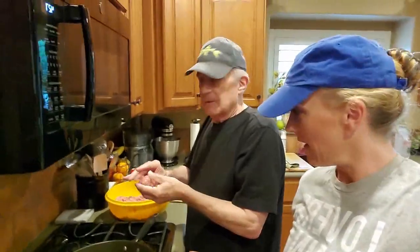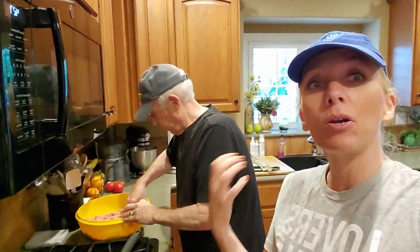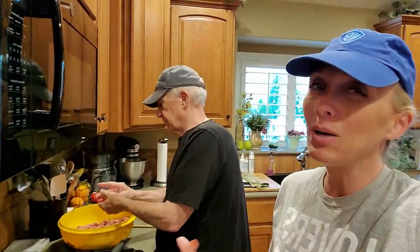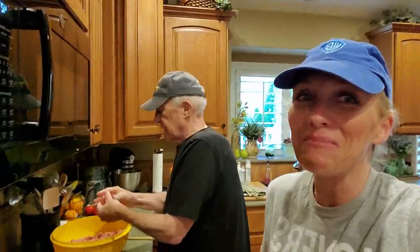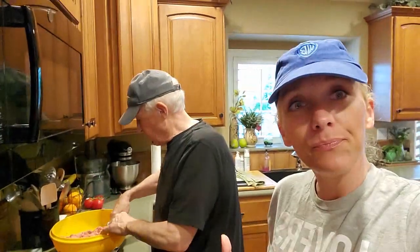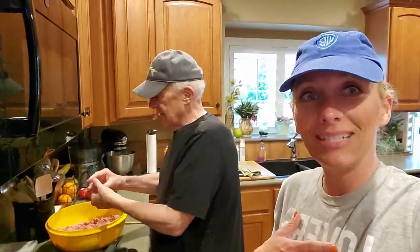Here we are — we've got our meatballs. We had to add the onion to it and then put them in the refrigerator for an hour. We actually put them in the freezer because we didn't want to wait that long, but you're supposed to refrigerate them because they're pretty moist. If you try to make them right away they'll just be flat burgers, little pancakes — Swedish pancakes, which is actually a thing.